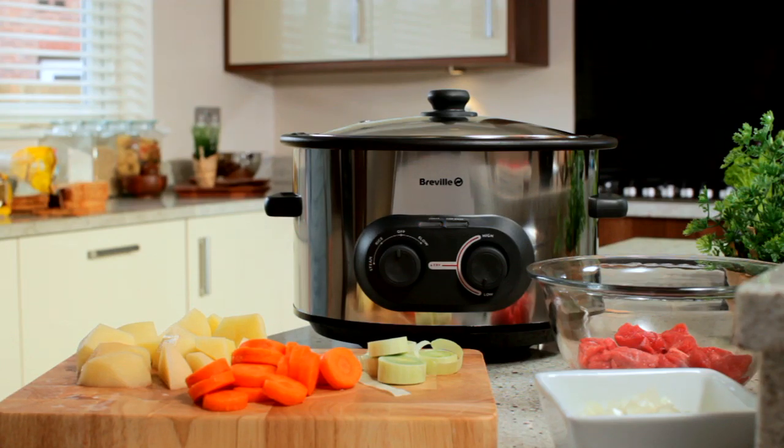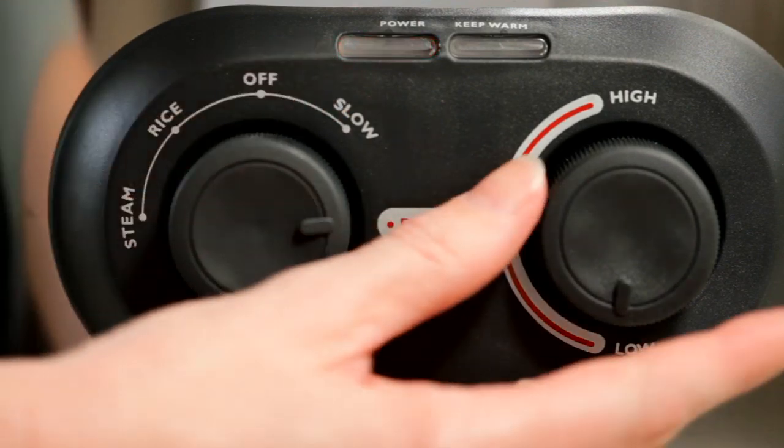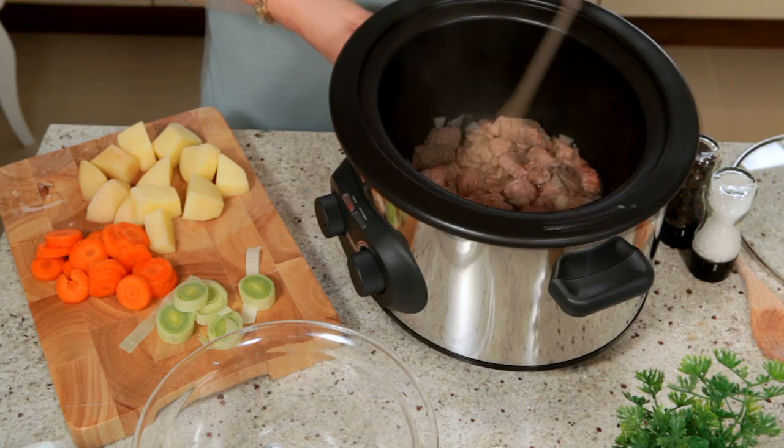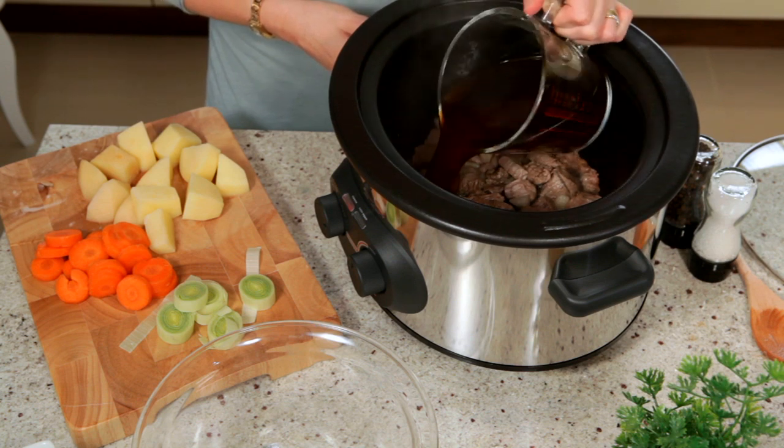For preparing stews or casseroles, use the cooker to fry or brown onions and meat. Select the fry setting and adjust the variable temperature dial to suit. When done, just add your remaining ingredients and stock.